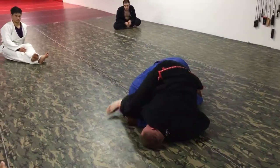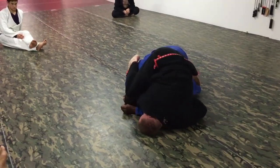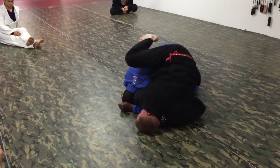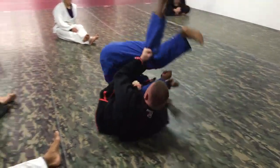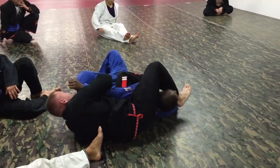His head is down, I can't get it over. So this time I put my shin across the back of the neck as I roll. Once I come here, I cross the leg over, clamp, and finish the arm bar.